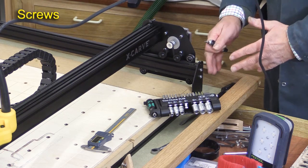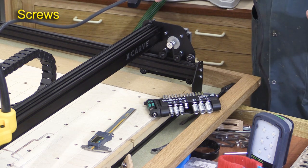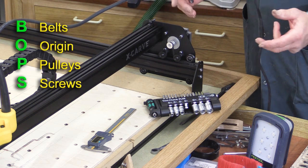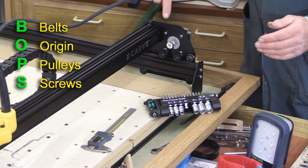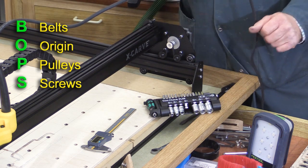That's the last of those screws checked, and I'm absolutely perfectly happy with the way the X-Carve is set up. You don't need to go through that whole routine very often, but it does depend on the amount you use the machine. If ever you're not happy, look at your telltales, and then go about your checks if there's any discrepancy with those telltales.